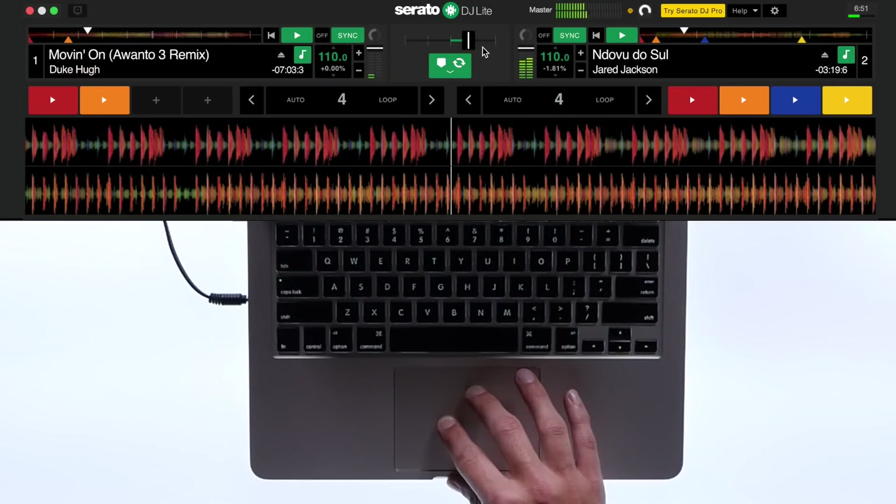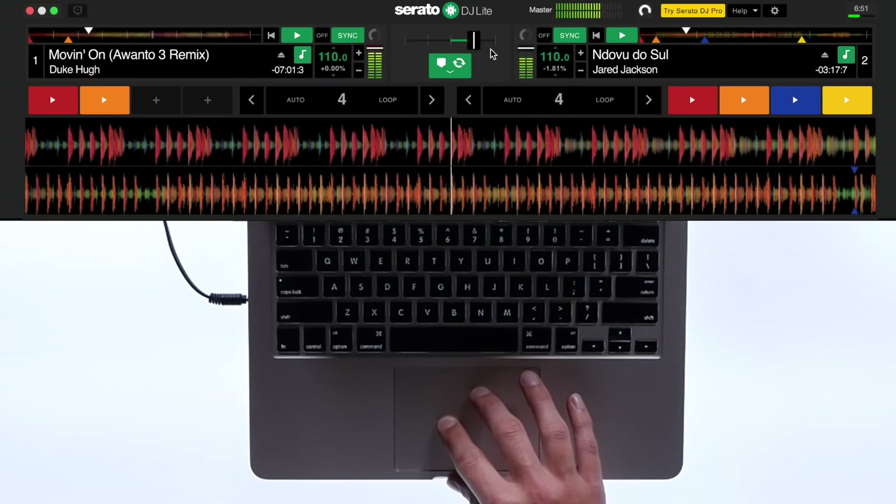When you are happy with the mix, drag the crossfader over to the right until the mix is over, or before vocals are introduced in the new track. It's not too desirable to have vocals overlap as a general rule. Now you've finished the mix and you're ready to continue DJing in practice mode.